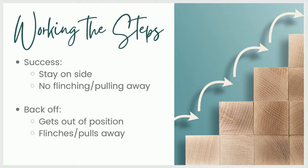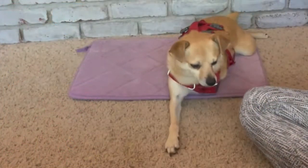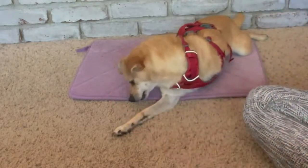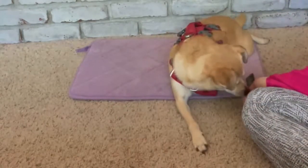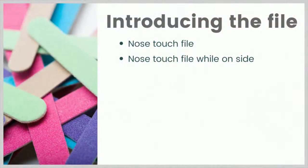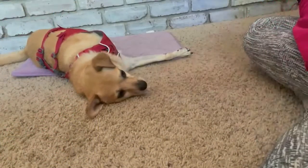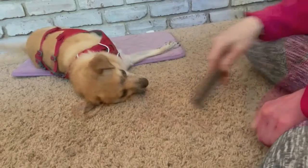If you have any questions while I go through this, go ahead and post them below the video. Let's look at some video of introducing the nail file. I normally start with something like showing the dog the file and having them maybe do a nose touch. You don't have to do nose touch, but here, for example, here's Pancake just bopping it with his nose and he gets a treat. Then we're going to do that same exercise with him on his side, which is the nail filing position. I want to hold it kind of low so he doesn't have to get out of position to touch it.